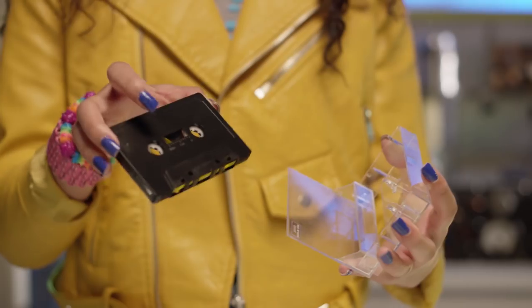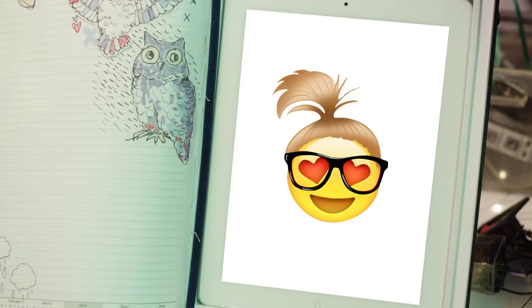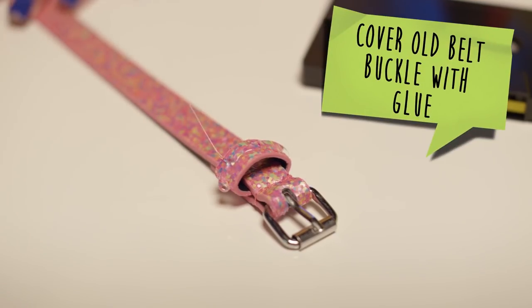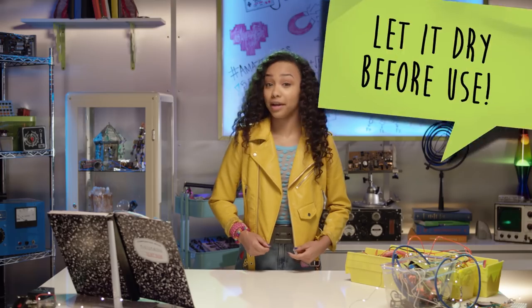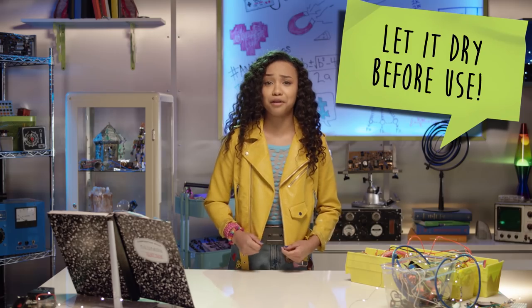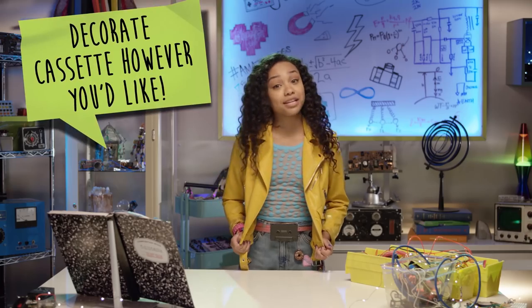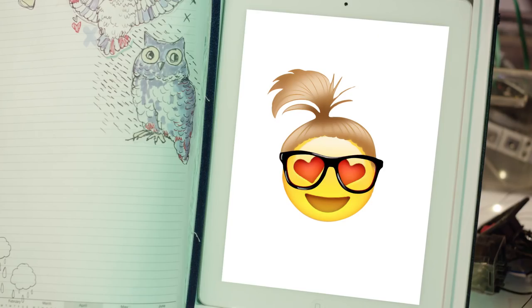I think I'm going to use this cassette tape for a belt. First, take an old belt and cover the buckle with glue. Then place the cassette tape on top of the belt buckle. Wait until it's completely dry and you've got yourself a cute new accessory. Talk about taking your music on the go. You can decorate it with rhinestones, paint, glitter, or whatever you want. Super chic!